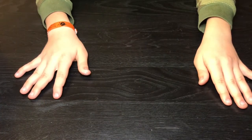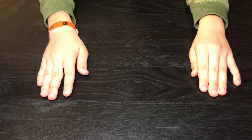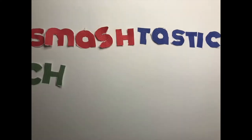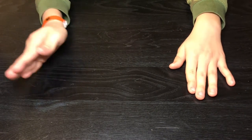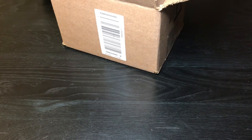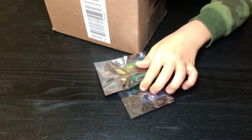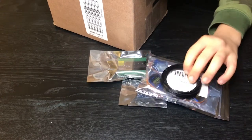Hey guys, welcome to my channel! Today I'm gonna do something different than unboxing gadgets from Apple or Google — today I'm gonna make my own gadget. So let's make a piggy bank, which is not really a piggy bank, out of a cardboard box that takes in coins by itself.